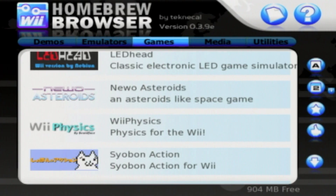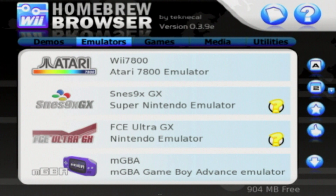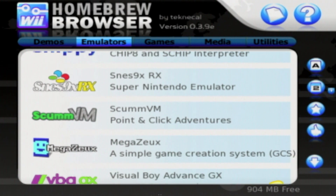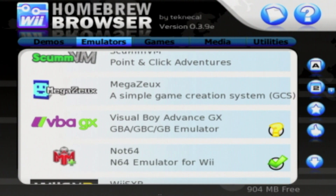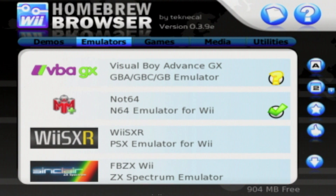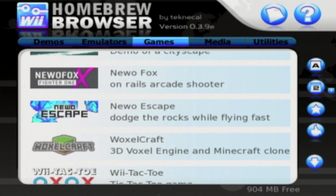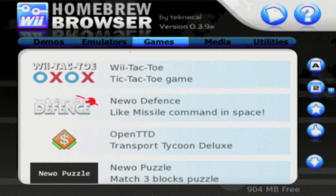You can use the browser with the Wiimote, Nunchuck, and GameCube controller, so it works with pretty much every controller option. You can select from the top categories, and then just select what app you want to download. Clicking on an app allows you to read the description and what controller configurations it uses, and then you can click the Download button to get the app.